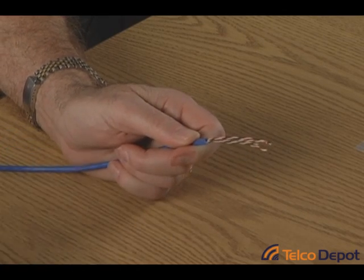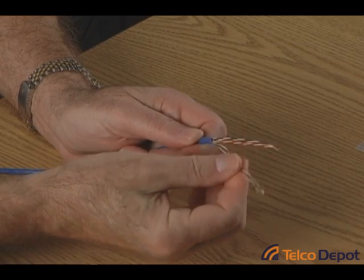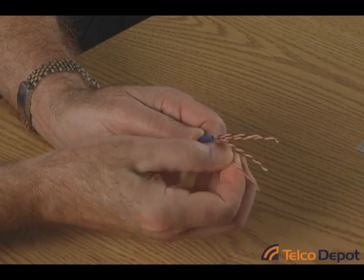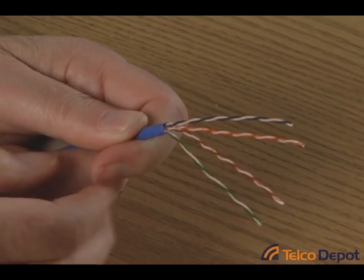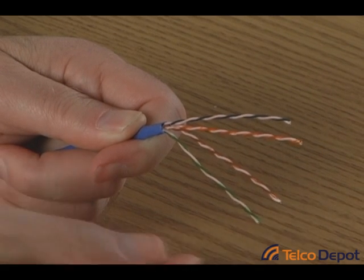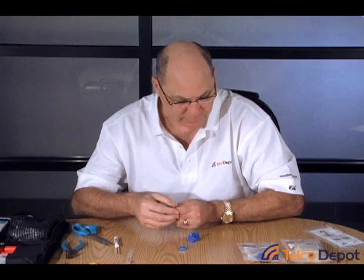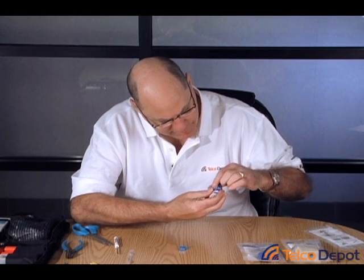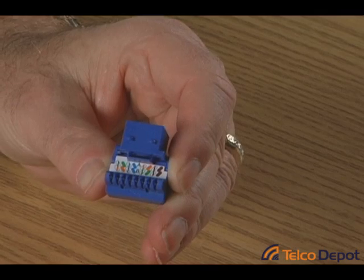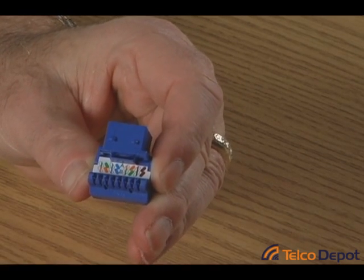Notice that we have four colored pairs tightly twisted around each other. You'll see that each of the pairs has a colored wire and a white wire associated with them. The white wire does have a little color blend to indicate that it goes with the orange, the blue, the green, or the brown — but you should really try to keep these together. If we look at the back of the jack, we're going to use the B wiring, which is closest to the contacts, and it starts with white-orange, orange, then white-blue, blue, white-green, green, white-brown, brown.